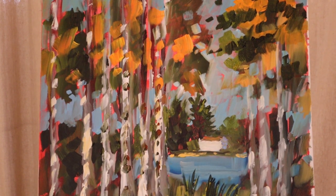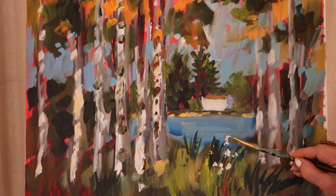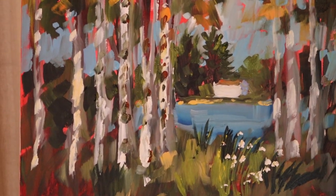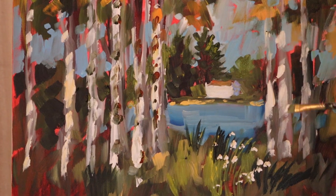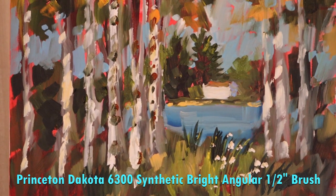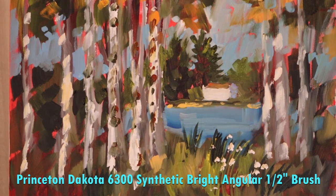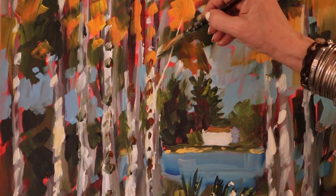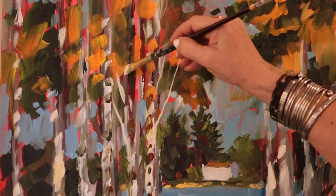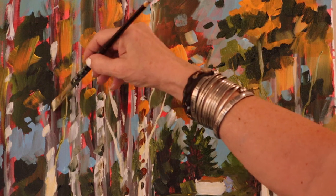If you want, at the very end you could just indicate that there may be some little white wildflowers down here — you don't have to, it's just an idea. It kind of gives it that finishing touch. I'm going to take the side of this angle brush — it's synthetic, not natural hair, so it's stiffer, holds less water, and I have more control. At the end I can just indicate that there are some branches here. That's a half-inch brush.